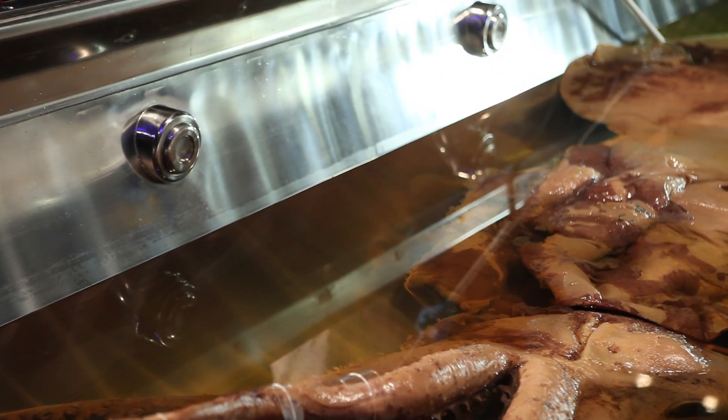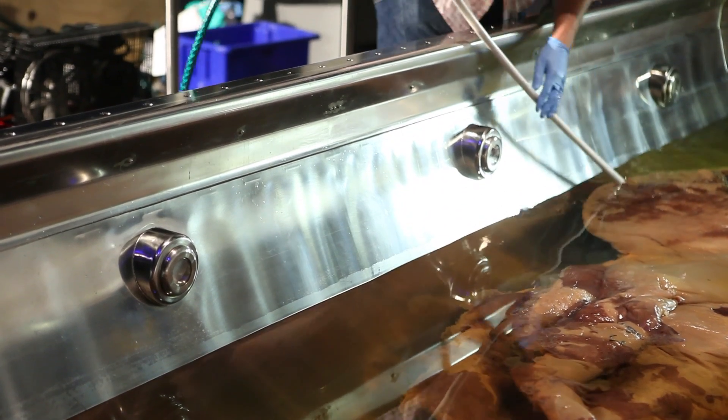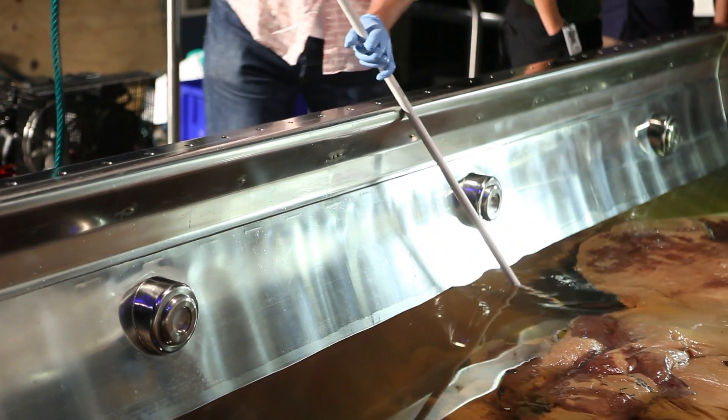Once the tank's been cleaned, we'll refill it with another preservation fluid, put the lid back on, and get the squid back on public display.